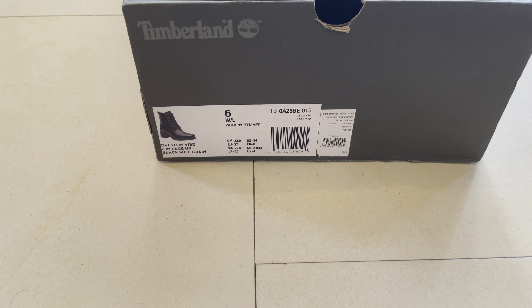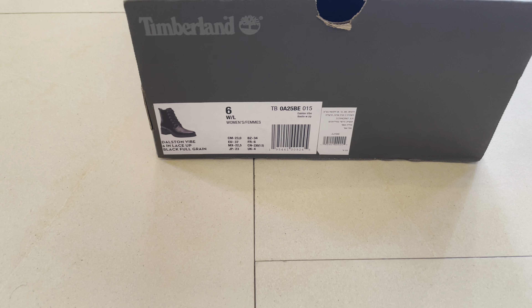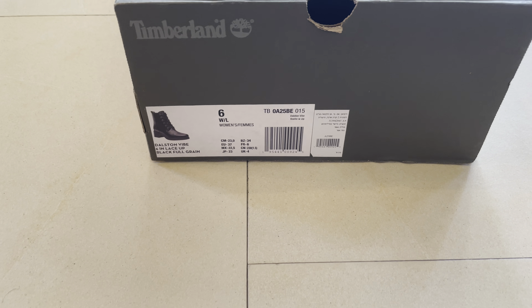So this time we have here the new Timberland women's size 6, Euro 37, and UK — I don't know exactly — UK 4.